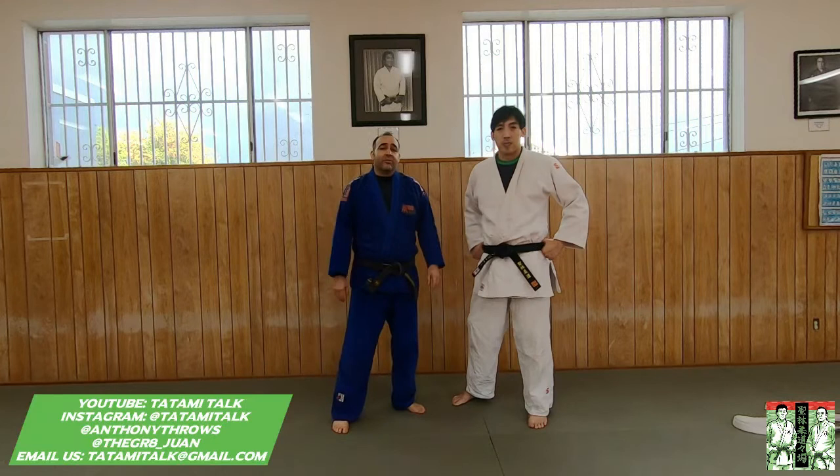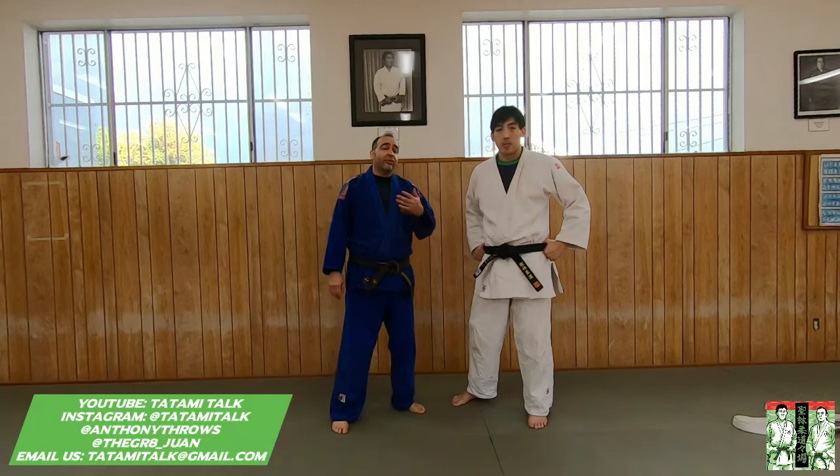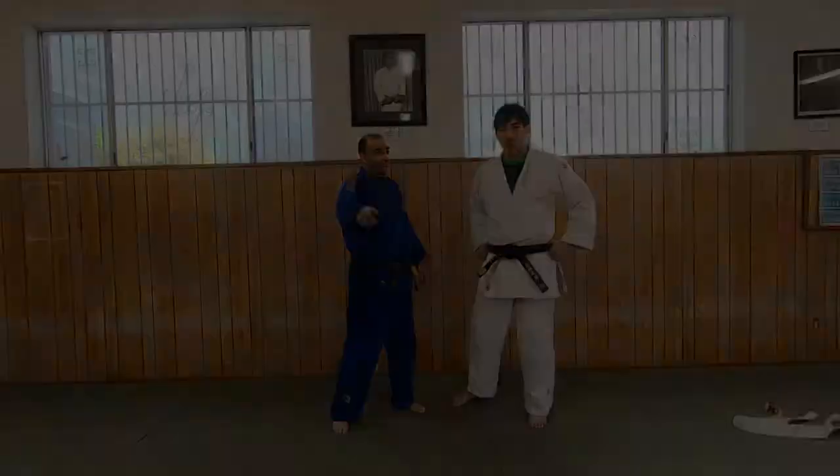Please remember to like, share, and subscribe. You can follow us on Instagram and YouTube at TatamiTalk. If you have questions or topics you want us to cover, email us at TatamiTalk at gmail.com. You can also follow Juan at TheJerry underscore Wandi and Anthony at Anthony Theroux. Have a good workout, take this stuff seriously, and have fun.